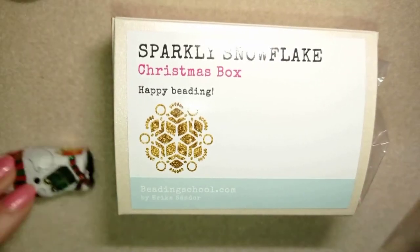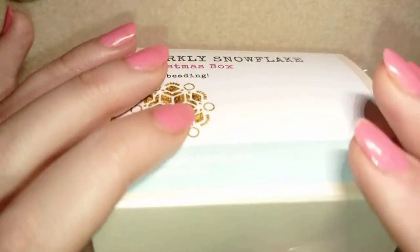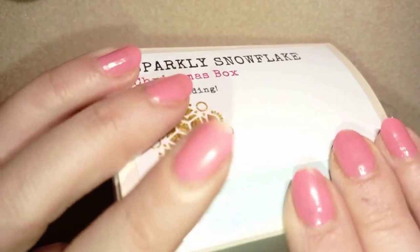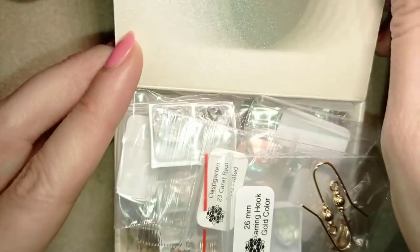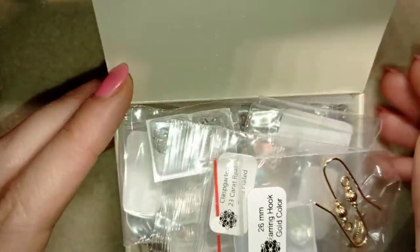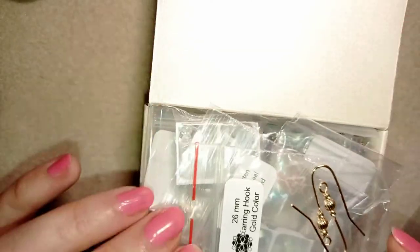Here it is — it says Sparkly Snowflakes Christmas Box. I will give a link in the description to this collection and now I will open it up. It always amazes me how many things could be packed into these small treasure boxes.